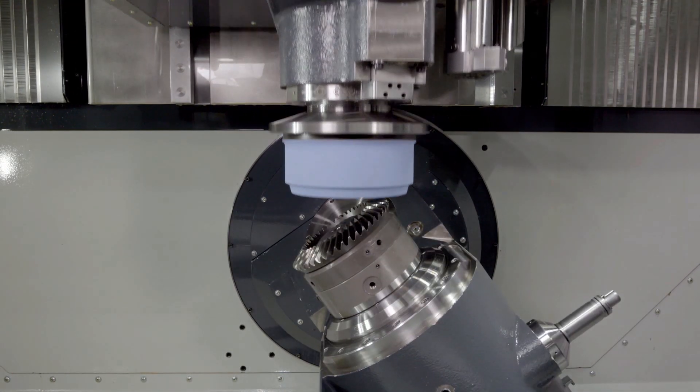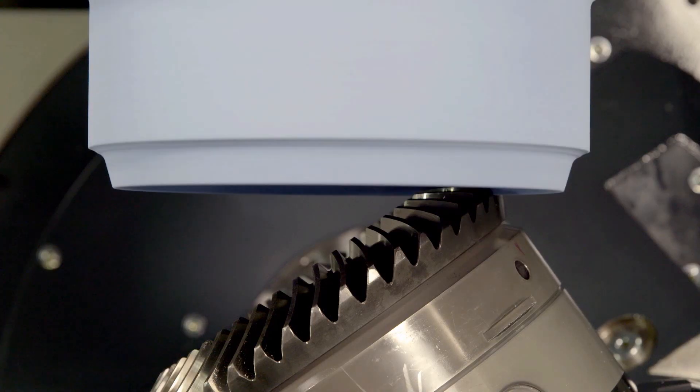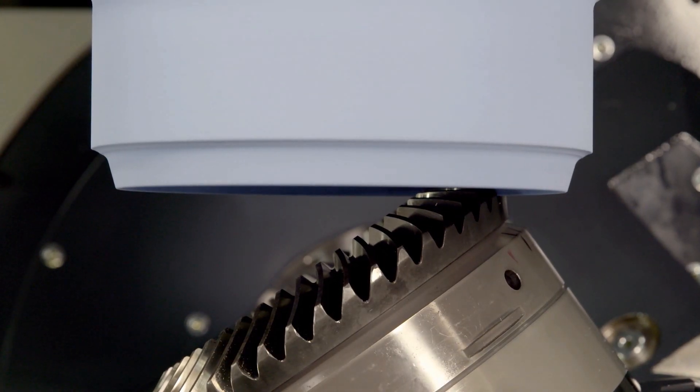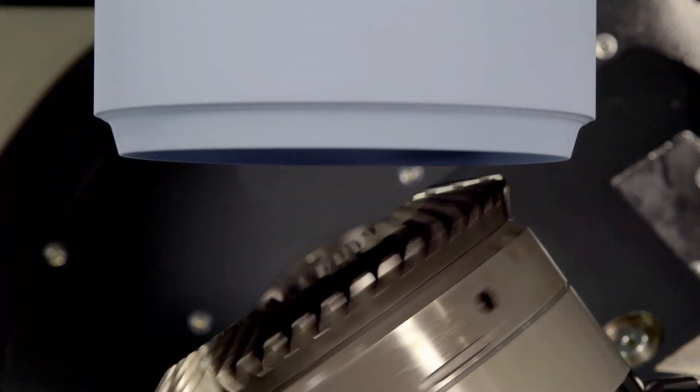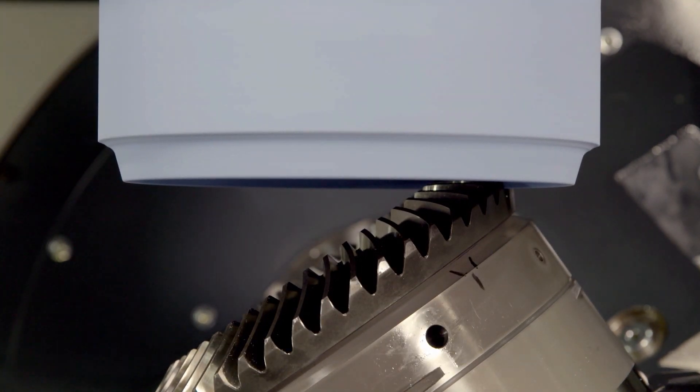Ring gears are frequently machined with the plunge grinding method instead of generating grinding. Machining is also carried out discontinuously, gap by gap. The grinding wheel only plunges into the individual tooth gaps in the process. There is no generating roll.